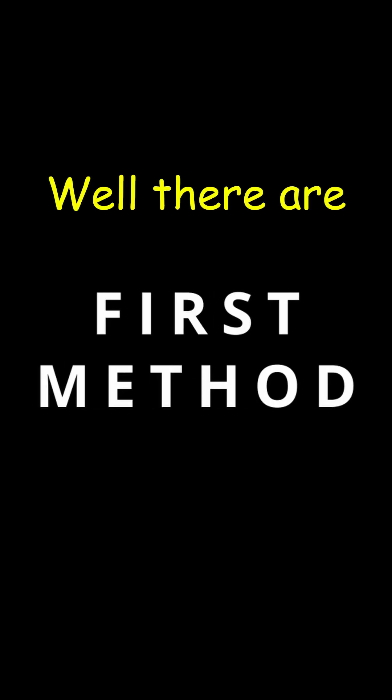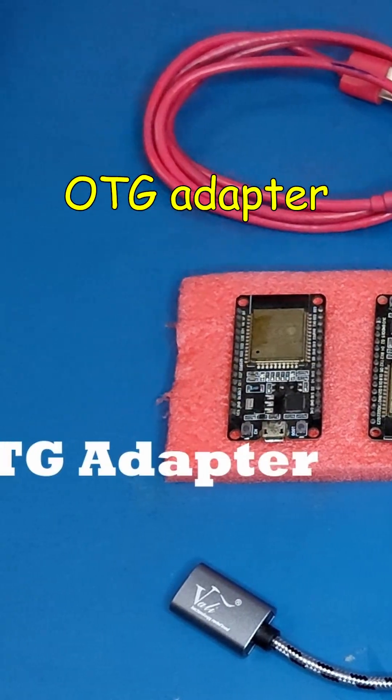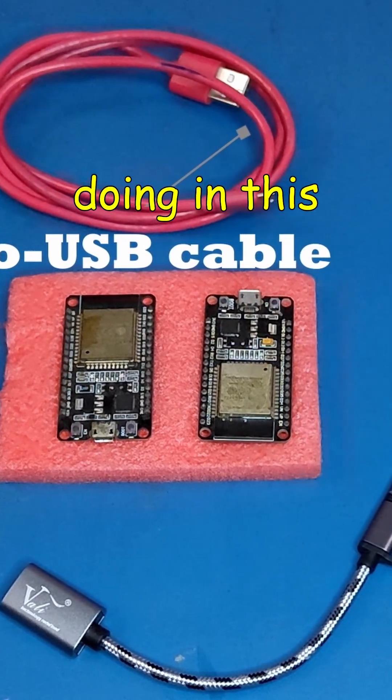Well, there are two main options available. First, you can upload the firmware using your Android phone with an OTG adapter and a micro USB cable. And this is what we will be doing in this video.